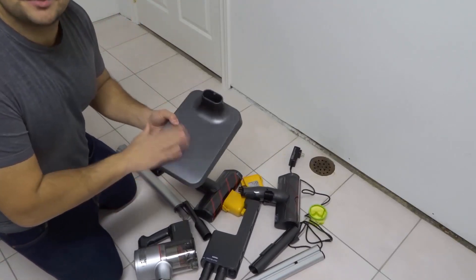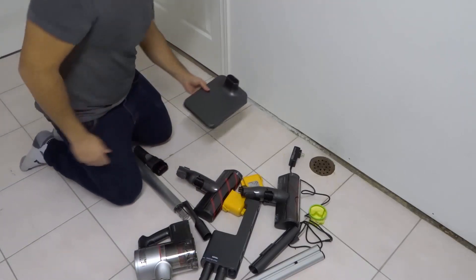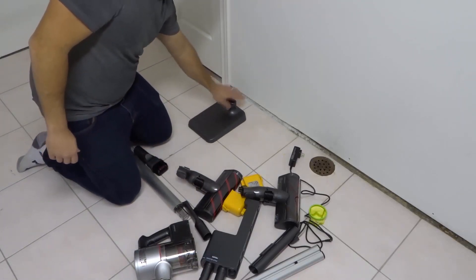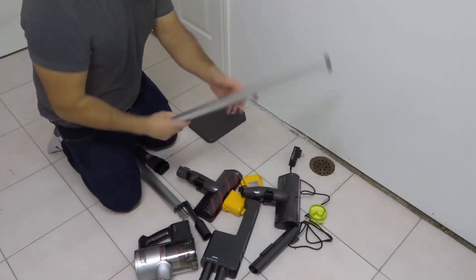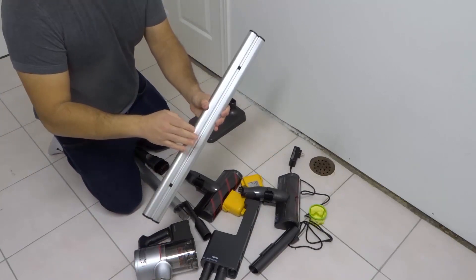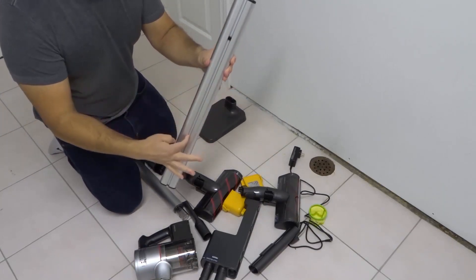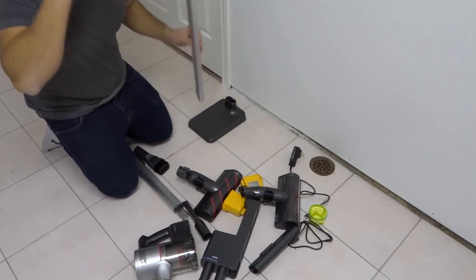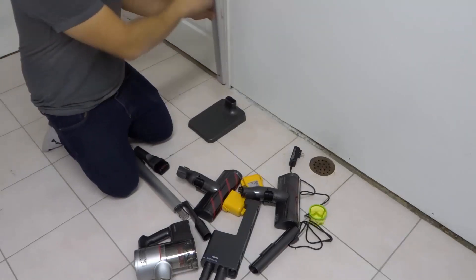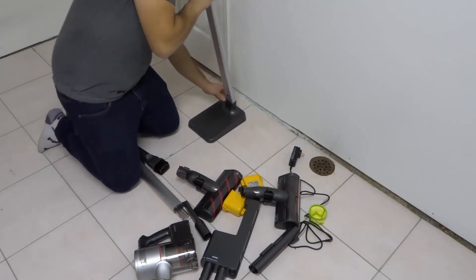You're gonna start off with the base — as you can see right here, it's a nice weighted base to keep it on the ground. Place the base just like that, very simple and straightforward. Next, we're gonna look for this piece right here, which is a hollow metal piece, and it has an indentation on the side that lines up with the indentation on the base, so I'm gonna place it in just like this.